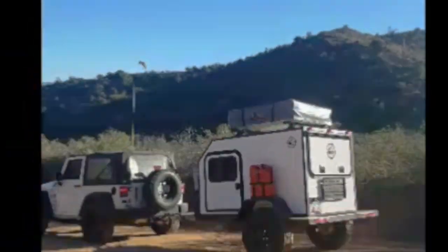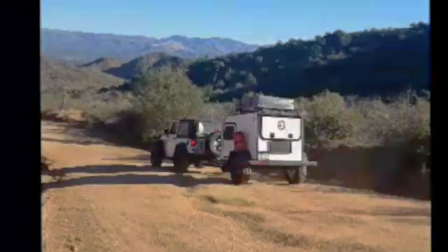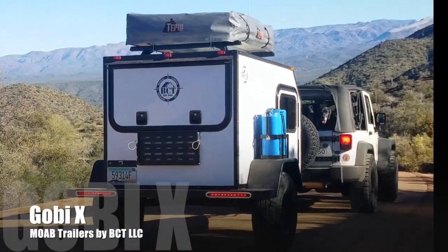Bidwack Camping Trailers has just one question to ask: what will you do when you're off-roading?